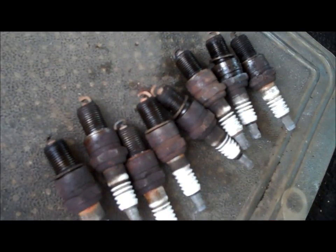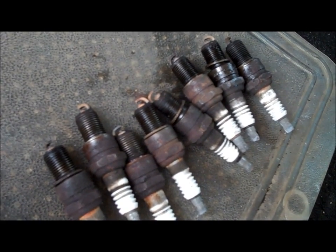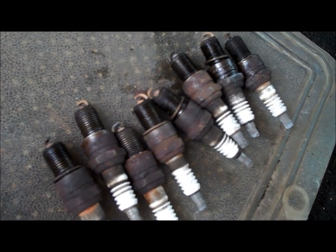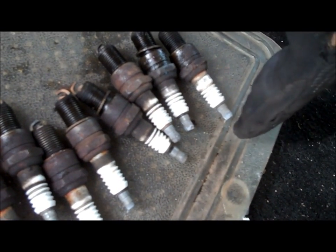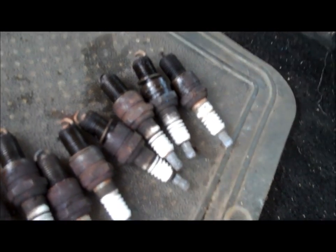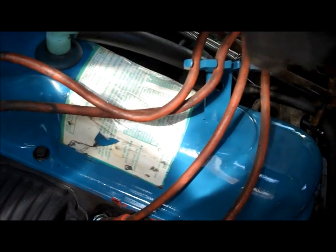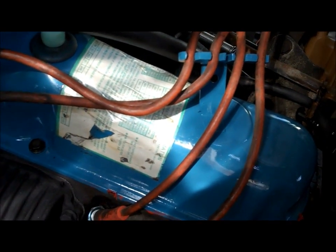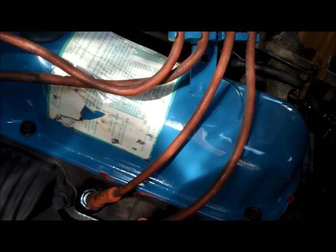Spark plugs can tell you a lot about the health of an engine. These spark plugs are a good indicator that this engine is running well, which makes me feel even better about the purchase — in spite of the fact that the spark plugs and plug wires themselves are looking pretty old. These are starting to get so bad they're turning green and turning to dust on top, and all the spark plug wires themselves have cuts in them. When the truck was running, I could put a screwdriver down here and actually get arc from them — they were leaking that bad.